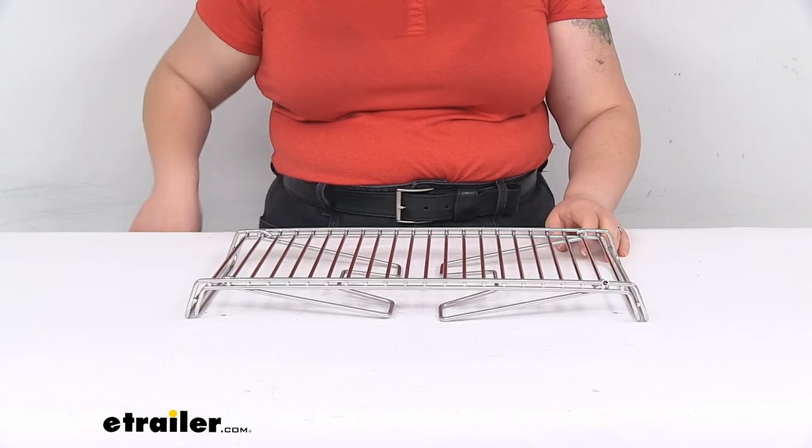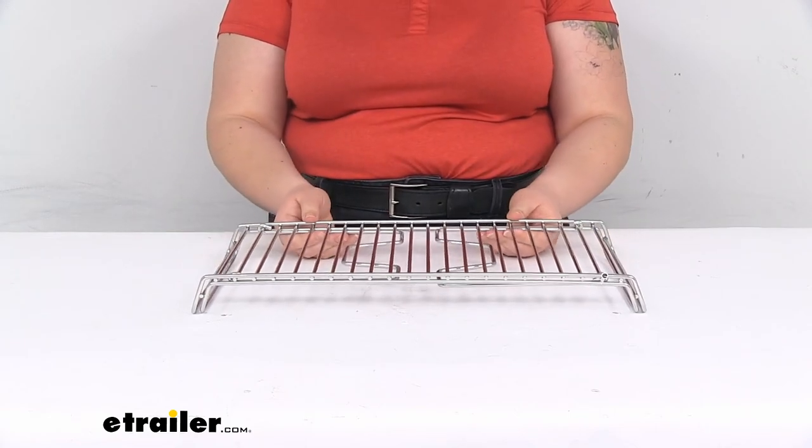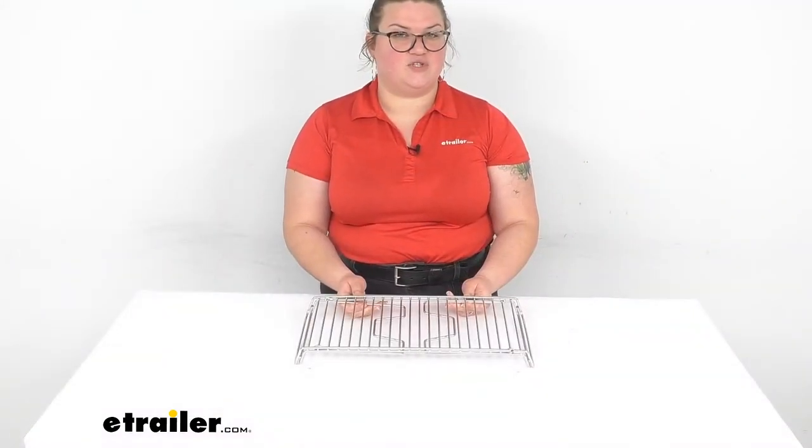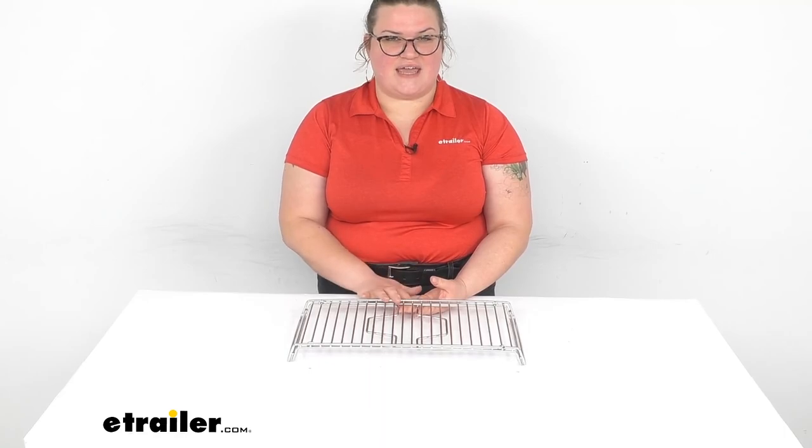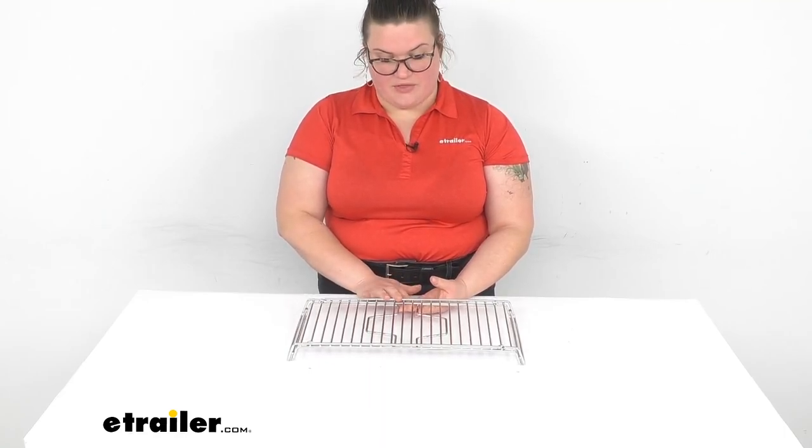That's pretty much all there is to it for our quick look at the GSI Outdoors folding campfire grill. I hope this has been helpful in deciding if this is the right tool for you. We do have a lot of outdoor equipment here at eTrailer.com, including a lot of other GSI camping cookware and other things, so you should definitely check those out. Thanks for watching.